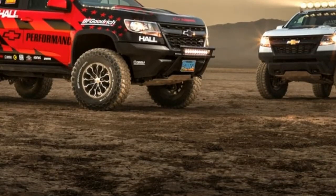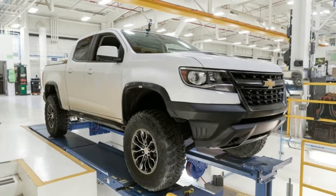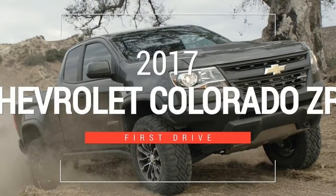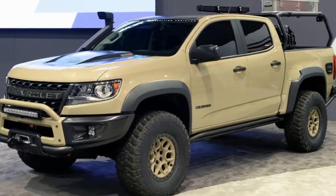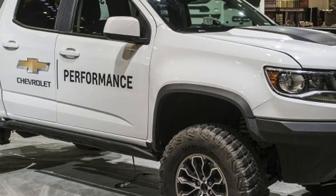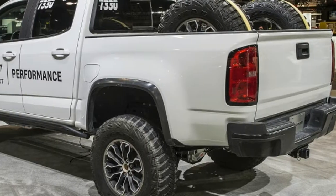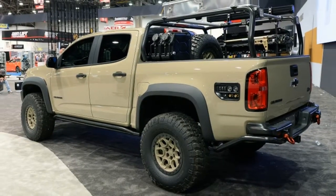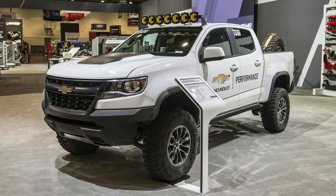In addition to the Colorado ZR2 AEV, Chevy has rolled out a Colorado ZR2 Race Development Truck. While the ZR2 AEV was made for overlanding, the second truck is all about high speed desert racing. It has all the same suspension upgrades as the ZR2 AEV — retuned shocks, long travel leaf springs, etc. — but adds a 1.5 inch body lift. The truck also gets skid plates for the rear shocks and rear diff. The driveshaft is now made of steel and the wheels get new spacers and extended length studs. There's a new intake and exhaust for the 3.6 liter V6. Both trucks get electronic locking differentials. Think of the Race Development Truck as a smaller competitor to the Ford F-150 Raptor. With the Ranger Raptor coming down the pipe, let's hope that this is some indication of a future product.